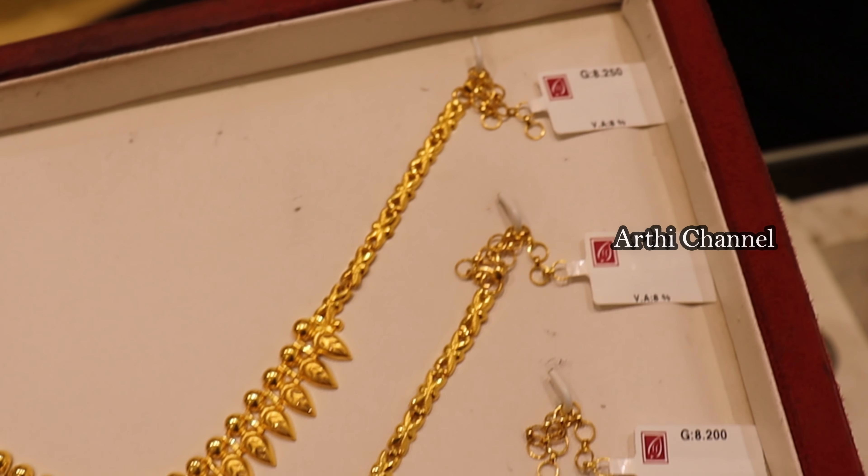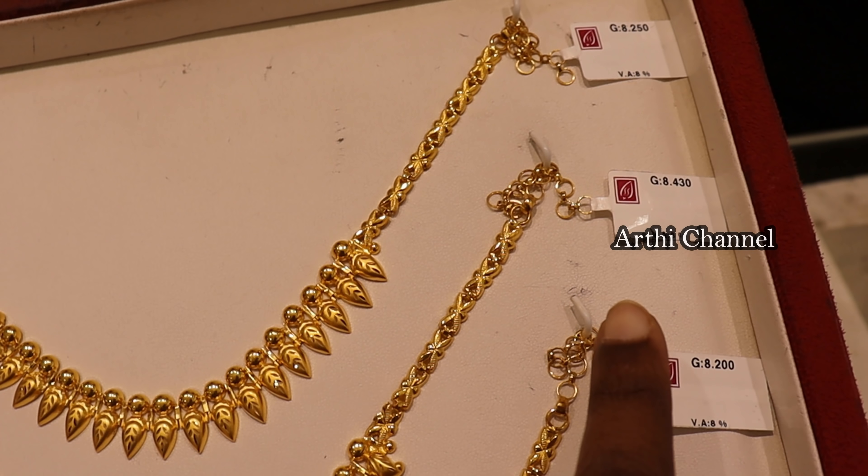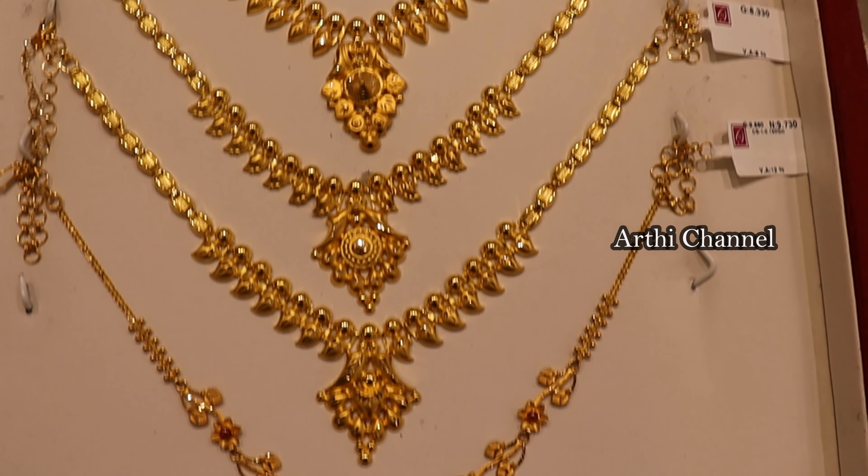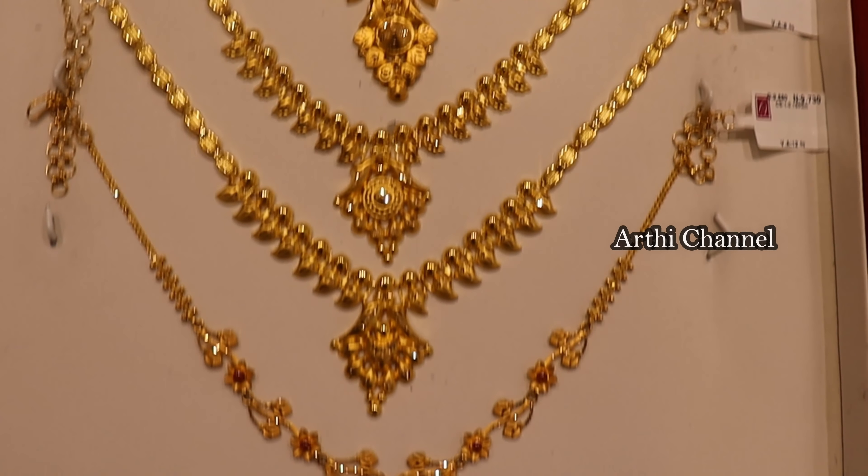It is 8 grams of weight. It is very beautiful.